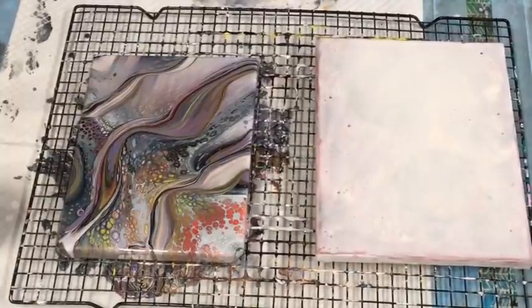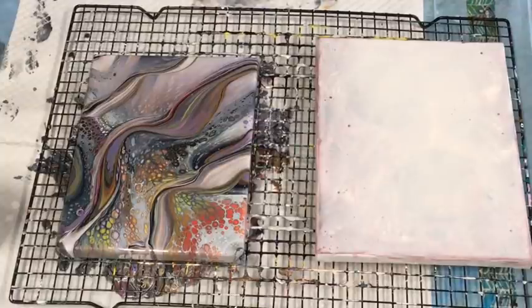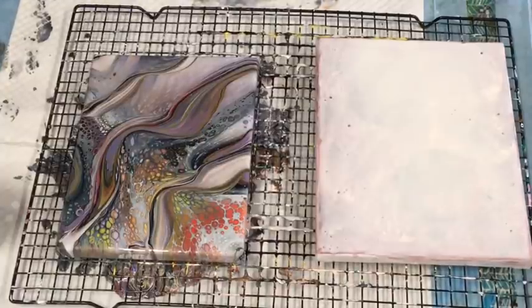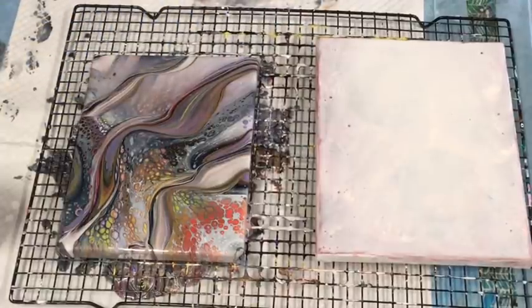Thank you so much for joining me for this quick little flip cup with the color shift paints — very interesting and truly sheeny shiny! I will put this piece on my 'Acrylic Art by Jilly Q' Facebook page once it's dry, and try to capture the color shift. I'll put photos up after a couple of hours to see if anything further develops. I've got a few different styles in there, like Karen Durnish's technique of putting the lip of the cup back through, so let me know what you think!